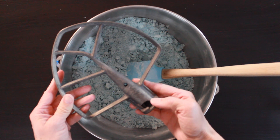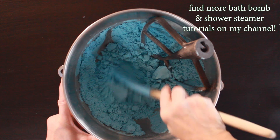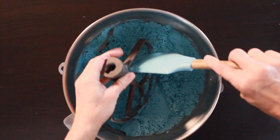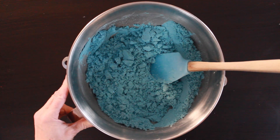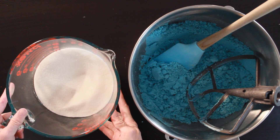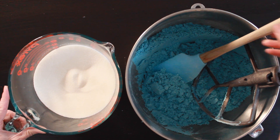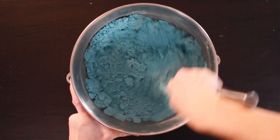Take it over to your stand mixer with the paddle attachment and stir it for about four to five minutes, pausing to scrape the sides and all the way to the bottom with your rubber spatula so we get a nice, even consistency. You can see the color has darkened because the liquid ingredients help brighten the mica. Now take your pre-measured citric acid and slowly pour it into the baking soda mixture with the paddle attachment, pausing to scrape the sides. Mix this part for about one to two minutes.